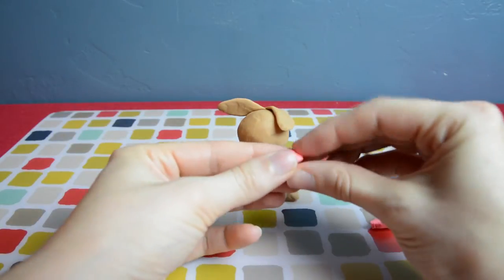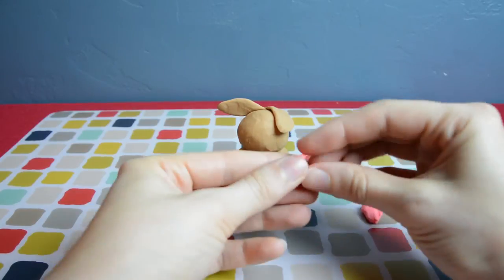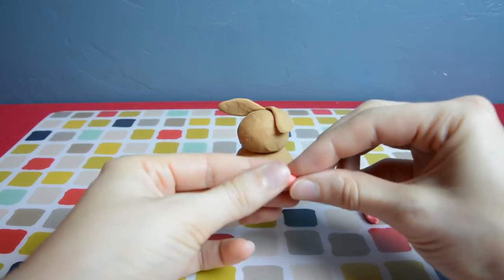Now let's start on the nose. Bunnies have triangular noses and they're kind of teeny. We're going to make a small triangle and stick it right in the middle of the face.